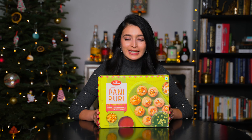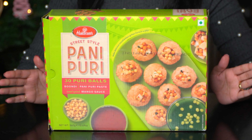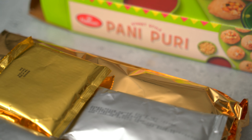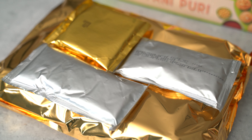This one is completely store-bought, which means I bought this box off of Amazon Prime and we're just going to follow the directions on the box. Every component of the Panipuri is within this box and we just have to follow the instructions, assemble and we are ready to eat. Let's open it up.